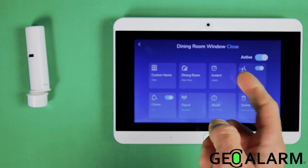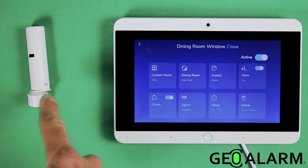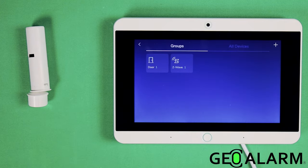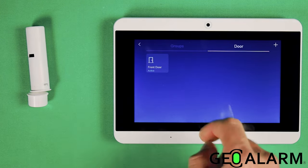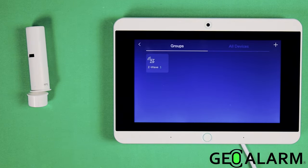You can turn the chime features on and off. The signal strength will obviously be excellent here, and you can check the signal strength of these sensors since they are two-way encrypted sensors. There's an About section and a Delete section if you want to remove it. We'll go ahead and delete it, as well as the door I had enrolled.